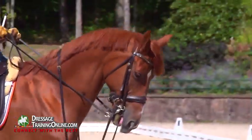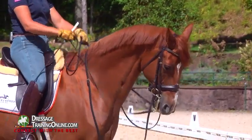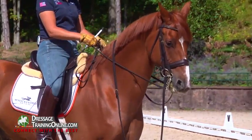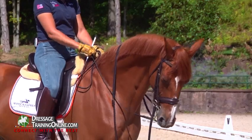Now what should happen when I pick up this curb bit is that he should elevate the neck like this. He just lifted his neck up, and that may require some impulsion from behind, which is why I'm touching him with the whip. We want him to elevate his neck, and when he gives a little bit at the poll with the neck elevated, we give on the rein.